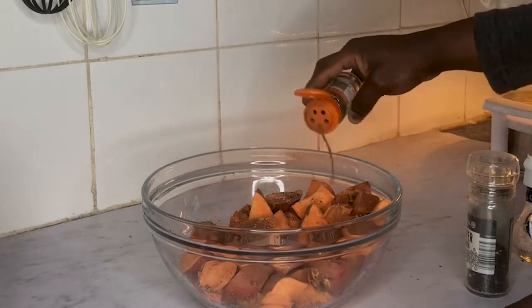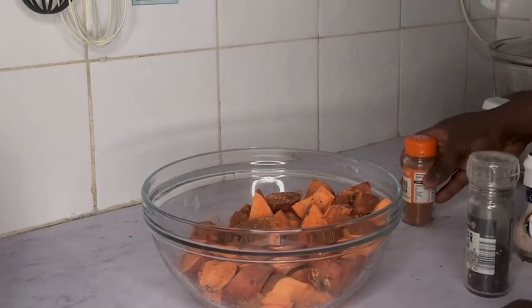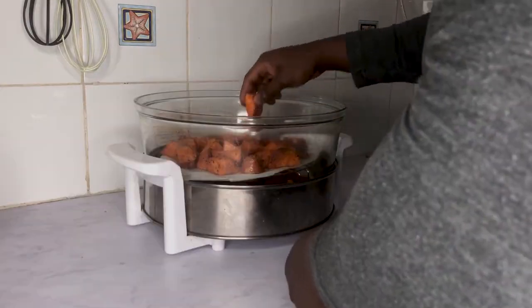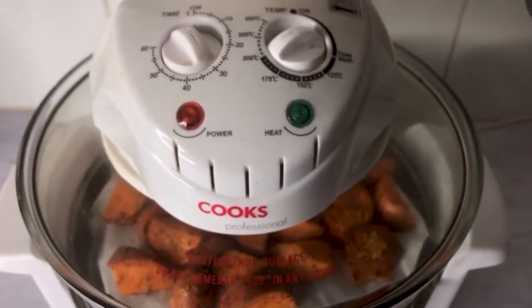The cinnamon really adds a lot of flavor to the potatoes — I love cooking with it. Now preheat your oven to 200 degrees for a few minutes and then bake the potatoes for around 30 minutes until they are well done.